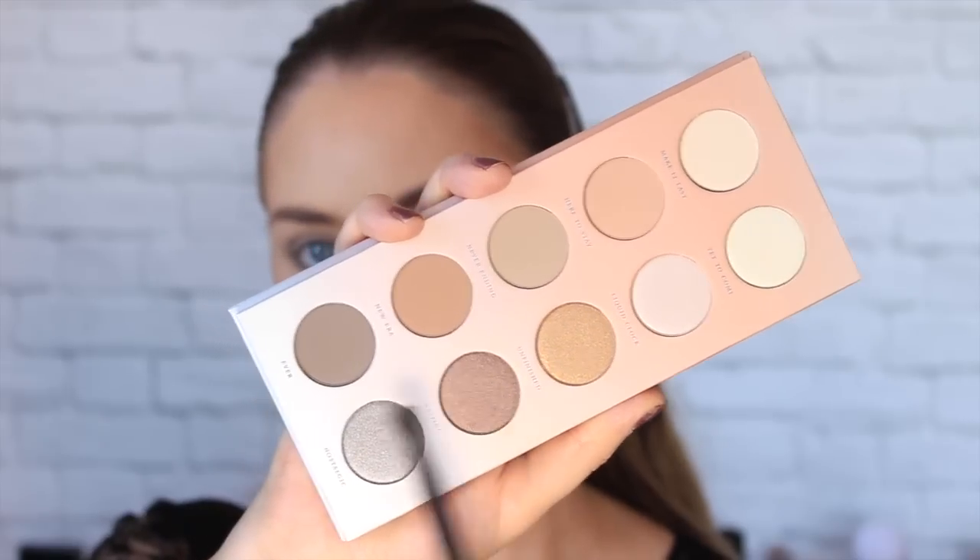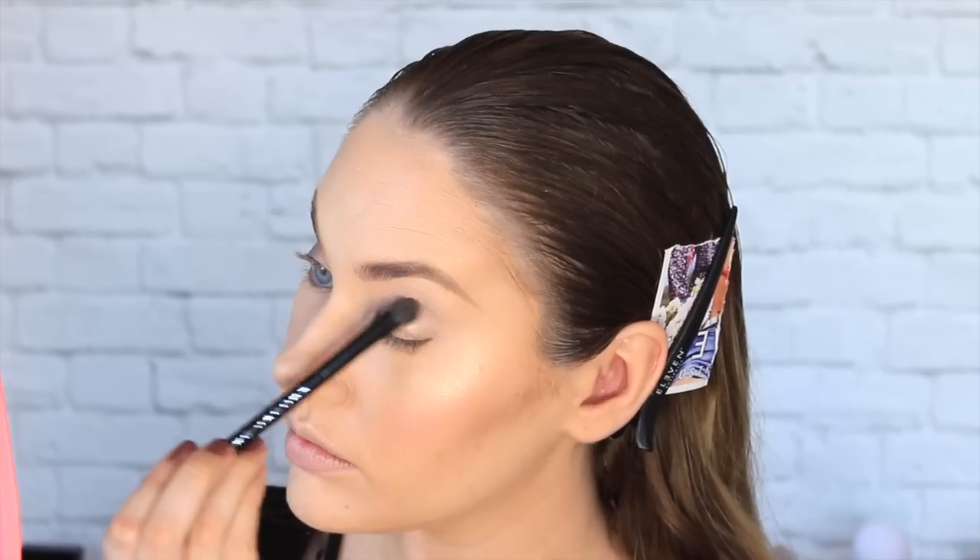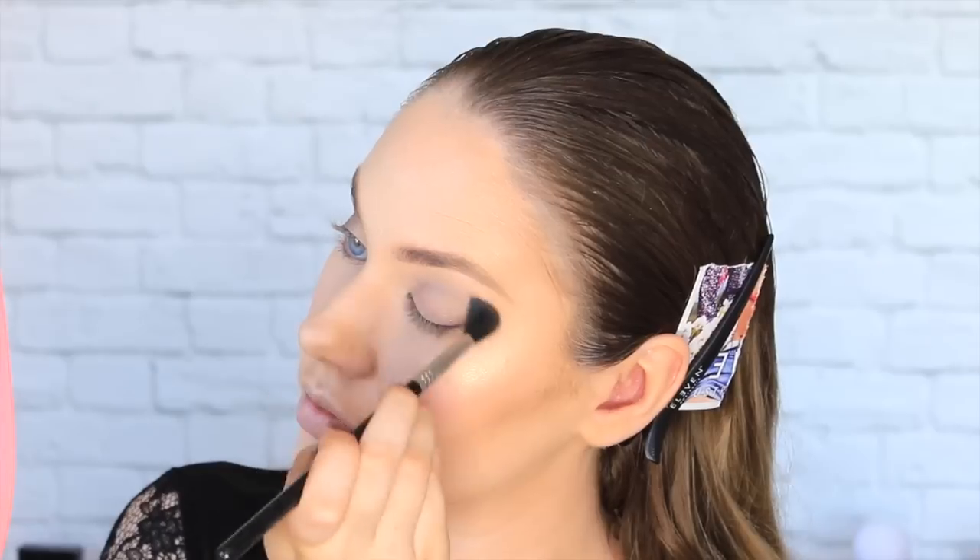Then taking the Zoeva Basic Moment Palette on a fluffy eyeshadow crease brush and taking a combination of the shades Waiting and Ever into the outer corners, the crease, and then below the lower lash line. Can I just say — I have been absolutely loving Zoeva in this video; I didn't even realize until I sat down to edit, but I adore all of their products so you should definitely check them out.